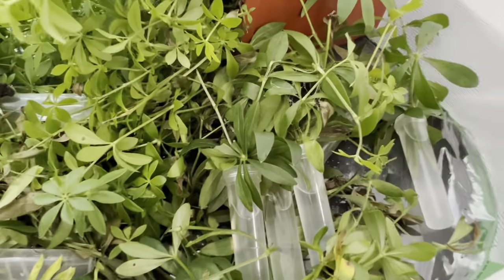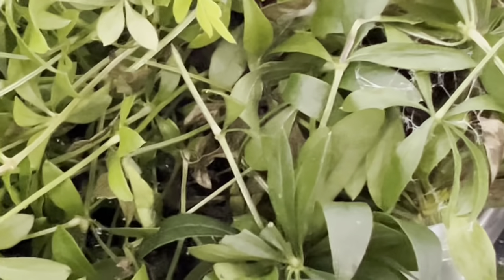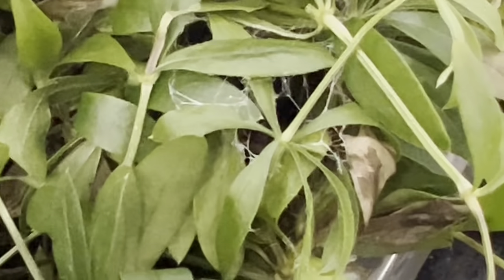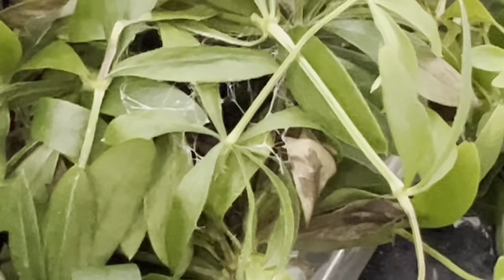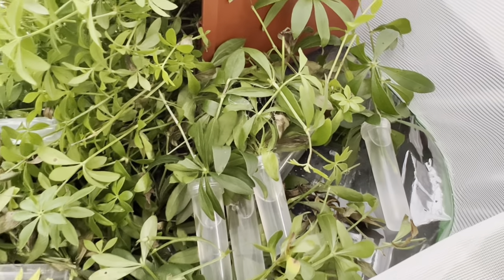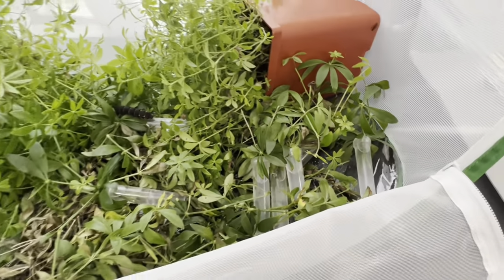There is one cocoon in here now, although it is quite hard to see among the leaves. If you look closely you can see some very fine threads of silk. It will take the caterpillar a few days to become a pupa and harden, at which point I will remove them and keep them on moss until they emerge, so I can keep an eye on them and make sure there is no mold growth.